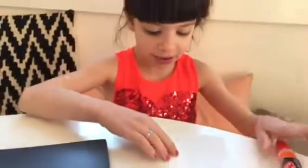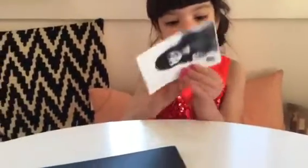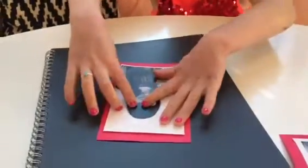And you put the cap back on so it doesn't dry out. And then you can flip it over and put it on to the piece of paper.